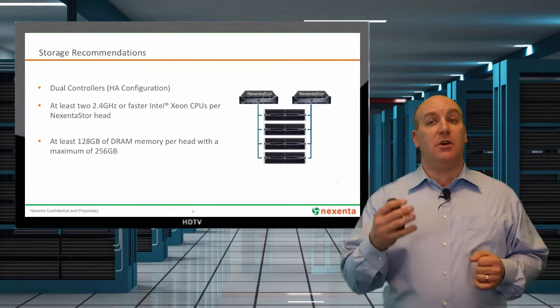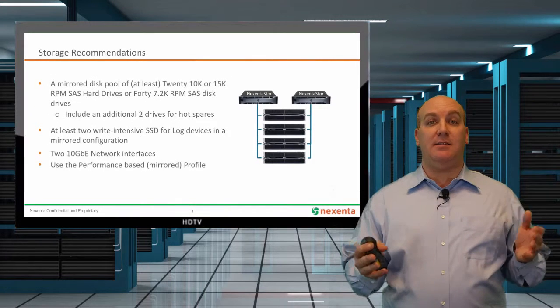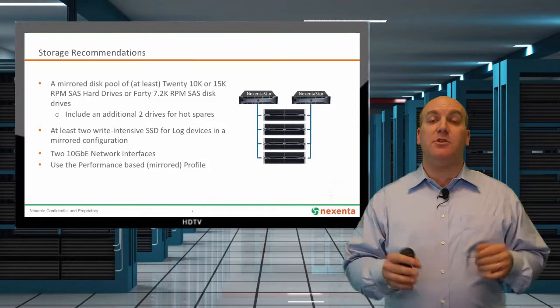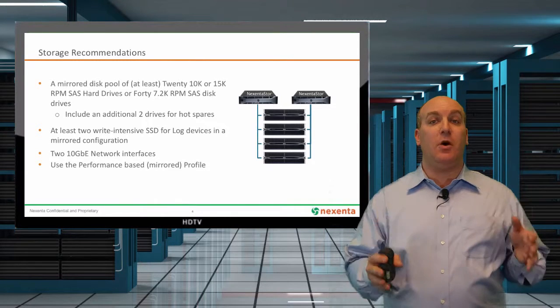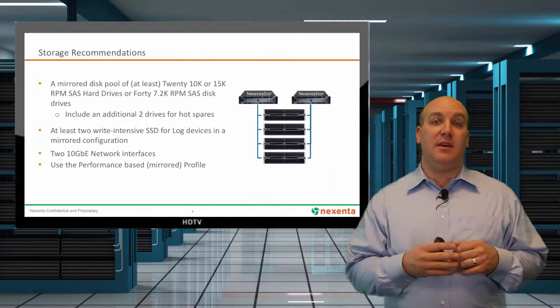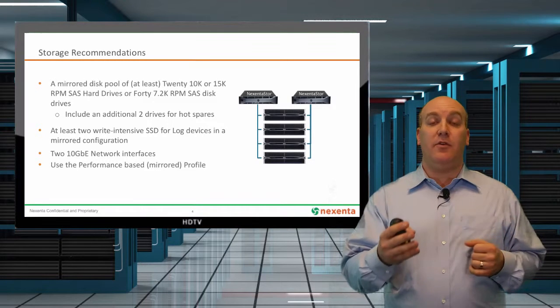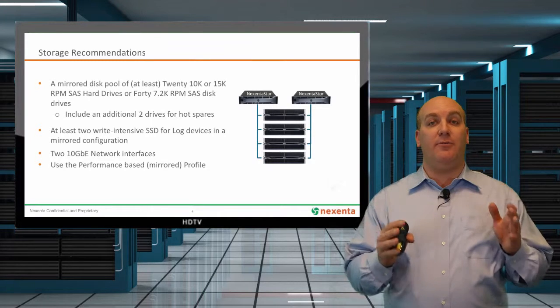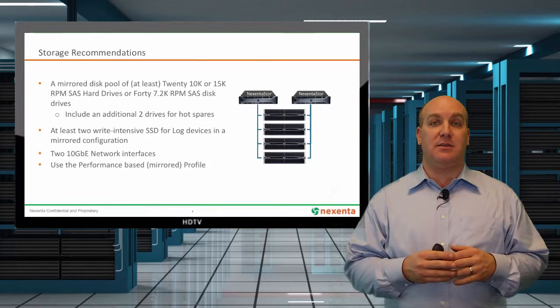When you start configuring those JBODs and that storage, use mirrored disk pools. For most environments, you want to start with a minimum of about 20 of the 10K or 15K drives. If you're using Nearline SAS, you're going to want to probably double that up to 40 just to give you enough performance out of your spinning disk.